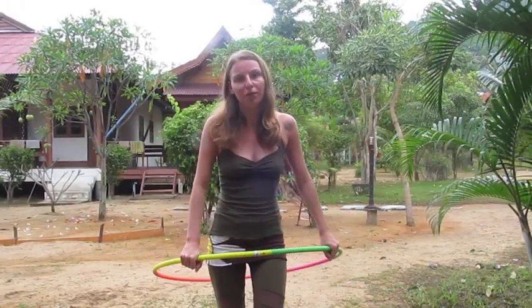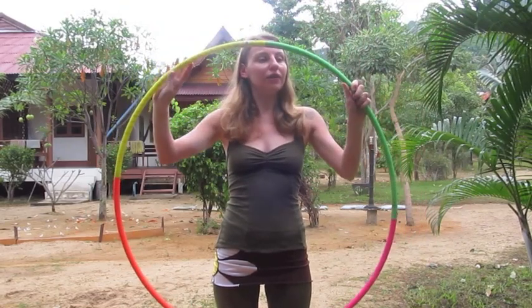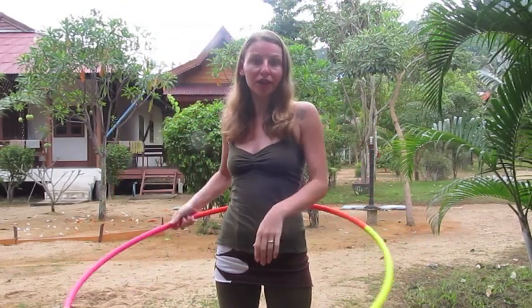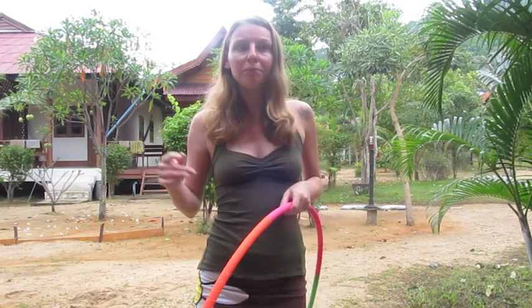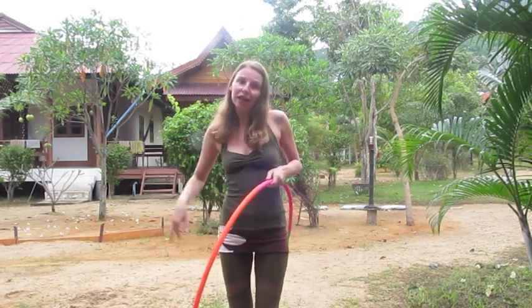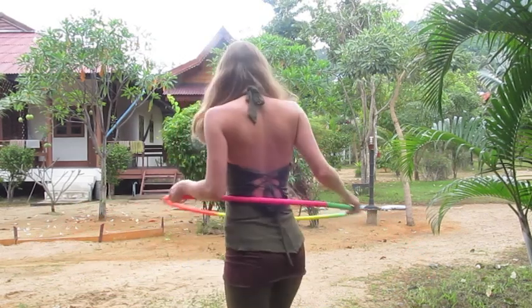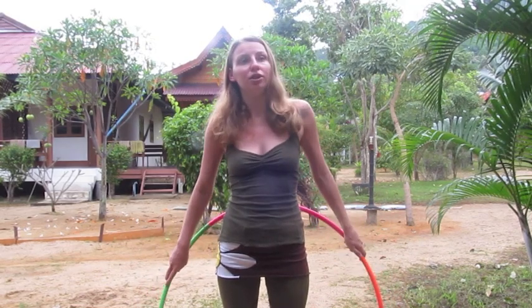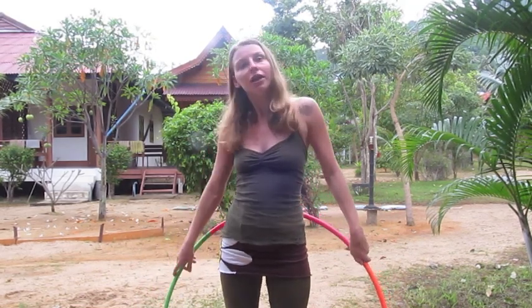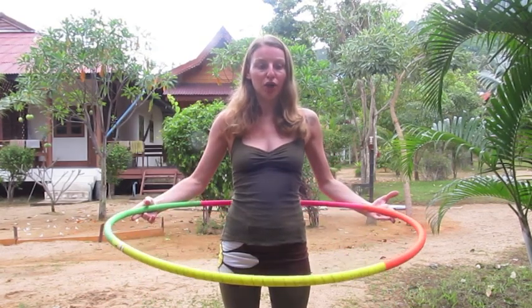Hallo Hoopies, ich bin Natascha von Happy Hooping und möchte euch heute die Anfänge mit dem Hula Hoop Reifen zeigen. Und zwar wie man den Reifen um den Bauch dreht, wie man anfängt mit dem Reifen Schritte zu machen und sich in Reifenrichtung zu drehen sowie gegen den Reifen zu drehen. Meine Kamera hat einen kleinen Knacks weg, aber ich hoffe, dass es dennoch geht, und wünsche euch viel Spaß dabei.